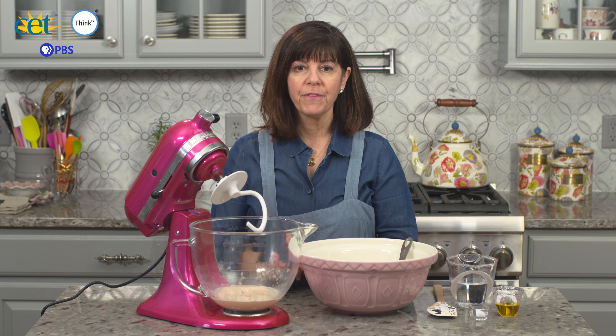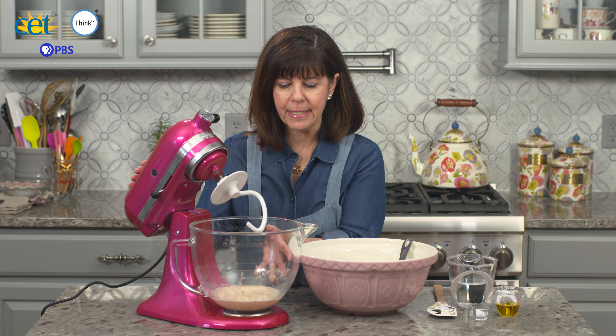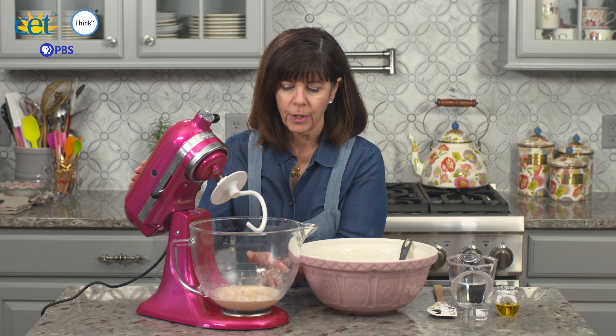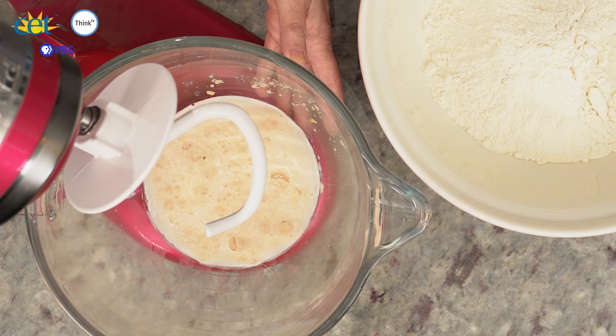To get our focaccia bread started, what I have in the mixing bowl is a cup of warm water, two and a half teaspoons of active yeast, and a teaspoon of sugar. We've let it sit for about five minutes so it gets nice and foamy — you can see that your yeast is doing its little magic.